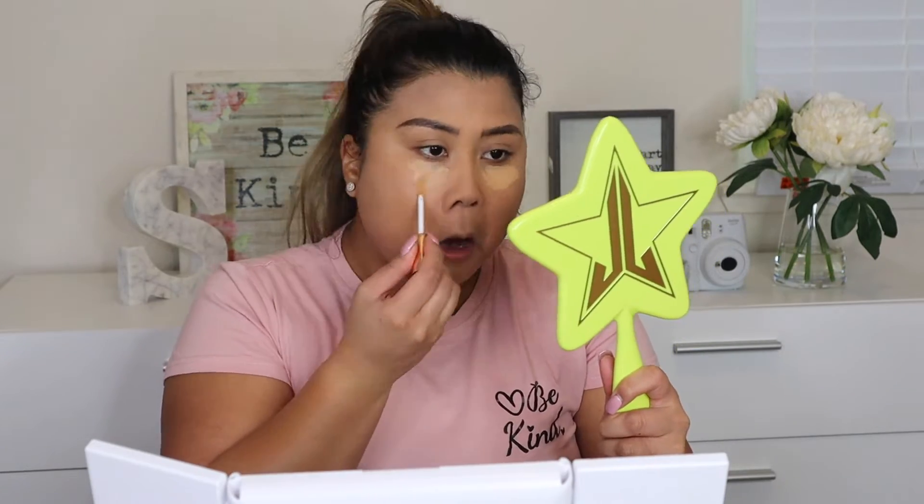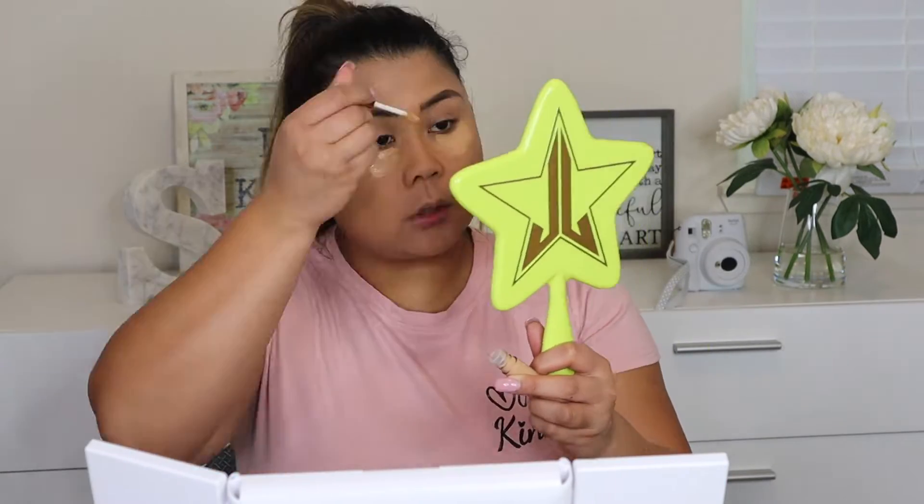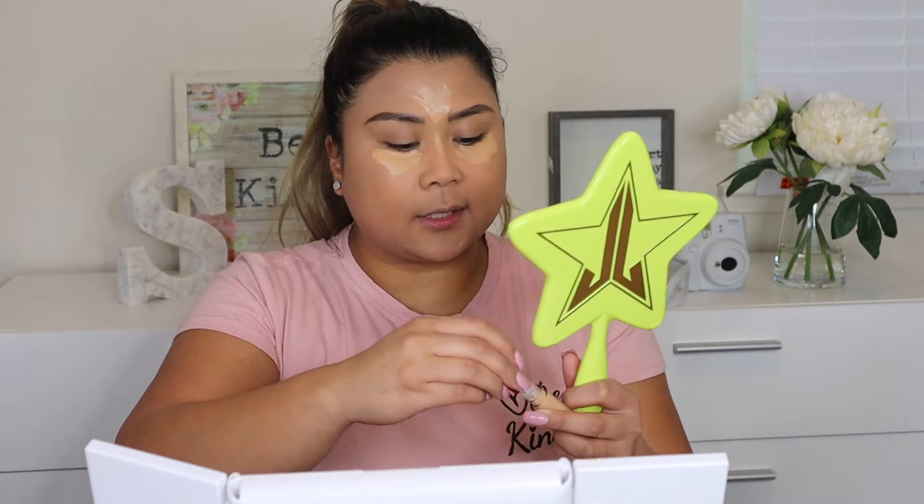I'm going to do the concealer — I'll use this for my eyelids hopefully to cancel things out. I'll just put a little dot and then use this on my under eyes because I didn't put any concealer on. The doe foot applicator doesn't really pick up a lot of product, but maybe you're not supposed to use a lot — maybe it's less is more.